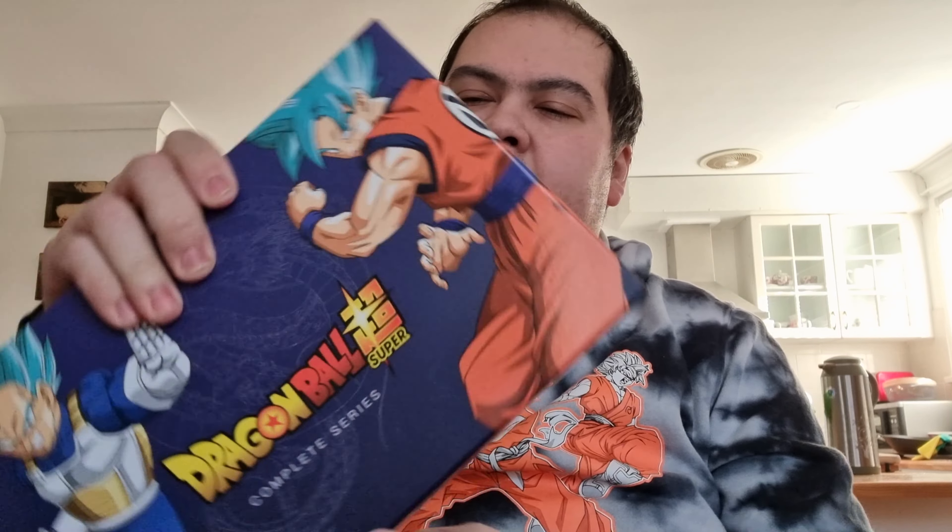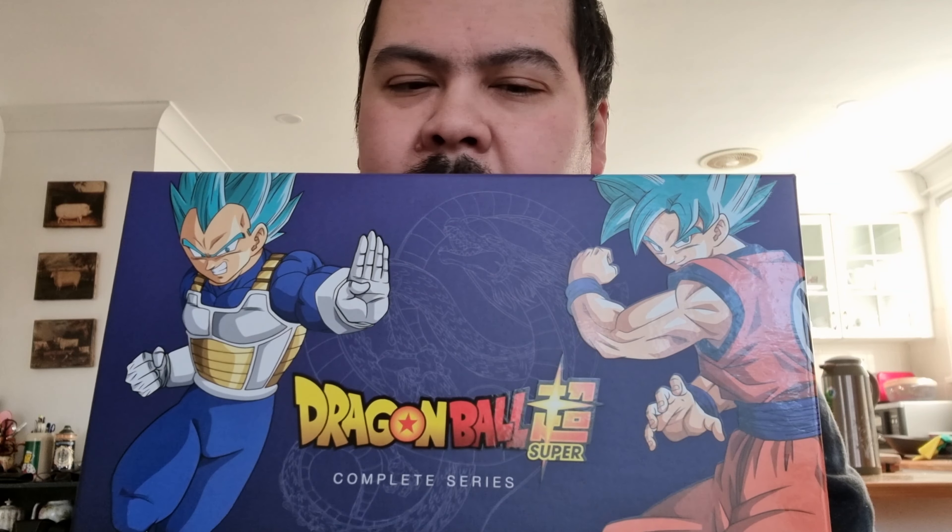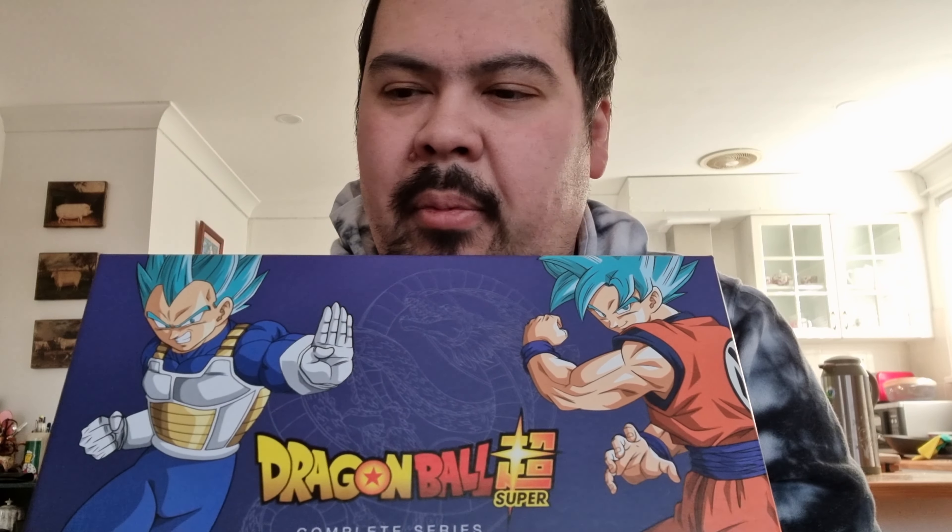I just want to say happy birthday to myself because I bought this for my birthday, which was yesterday. I'm very excited to watch this one and very happy with my purchase. I should also point out thanks to JB Hi-Fi because although this was standard delivery, I got it within two days.